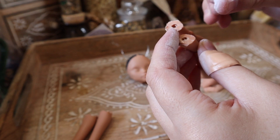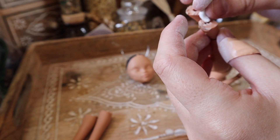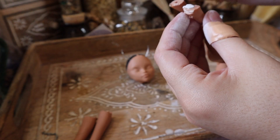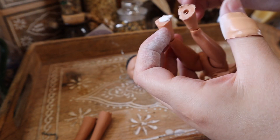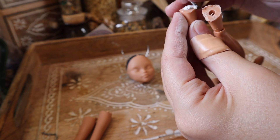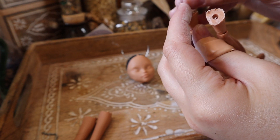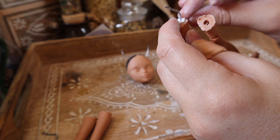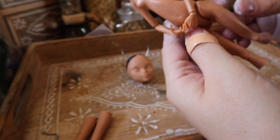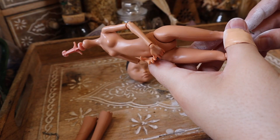Taking my trusty Milliput Superfine White, it's time to put all the pieces back together. To do this I take a small amount of Milliput and pop it into the hollowed-out leg — the Monster High doll legs are hollow just by nature, but you can use a small drill bit to make those holes deeper for a more solid armature. Then I'm just going to stick some of my armature wire into that Milliput and attach the corresponding legs.